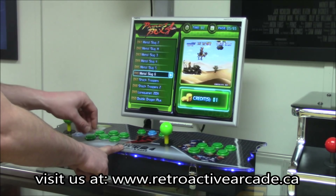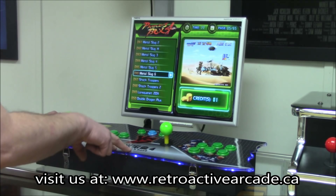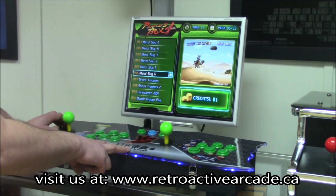There is an upgrade for this machine. This one's the Pandora's Box 4. The upgrade would be the Pandora's Box 4S — it's anywhere from $50 to $75 more. It gives you 680 games instead of 645.